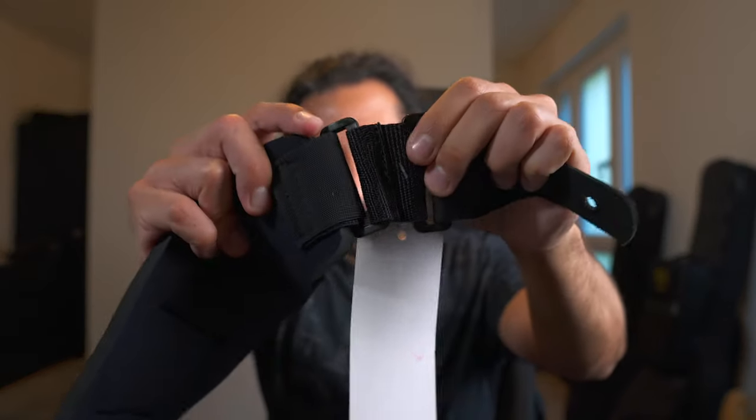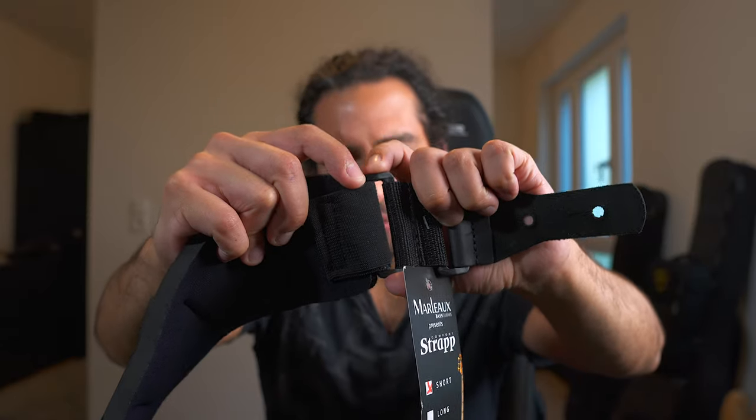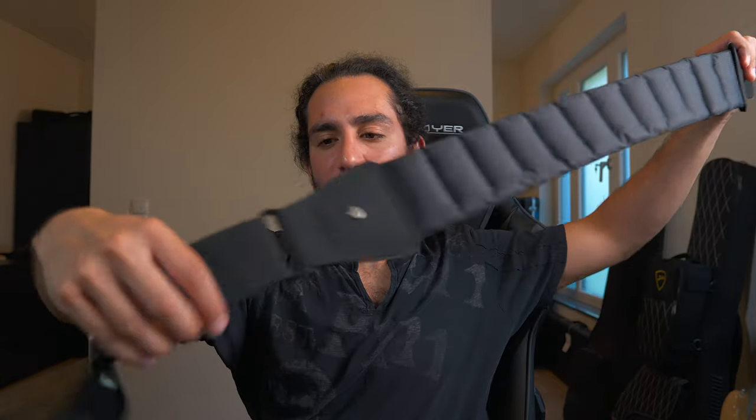I don't know why they couldn't include two adjustment points or just extend the adjustable end. They added extra material on one end, and when I tried it I could get it to the position I wanted, but the plastic fasteners — I'm not sure if they're rivets, let me know in the comments — kept digging into my shoulder. So I sent back the long version.